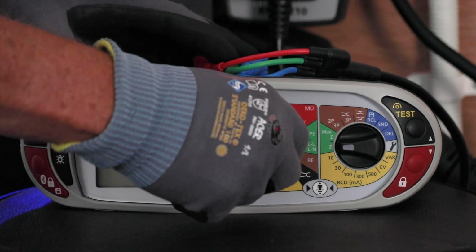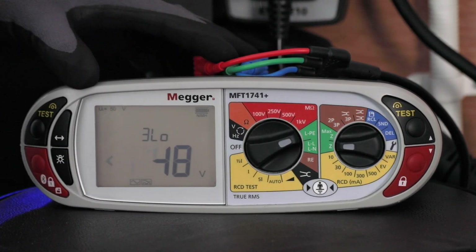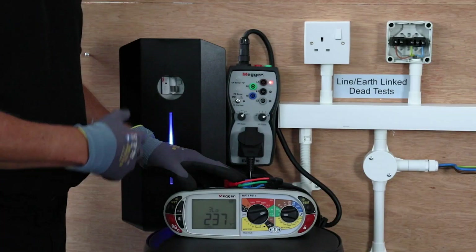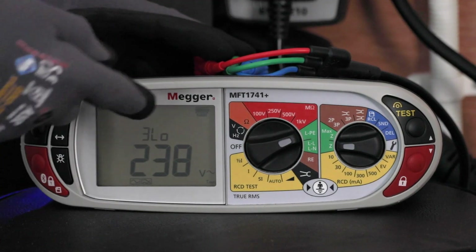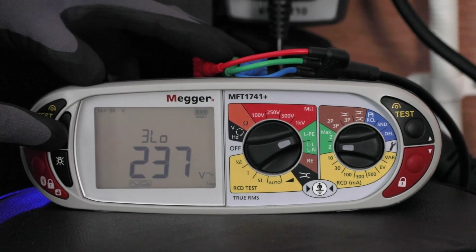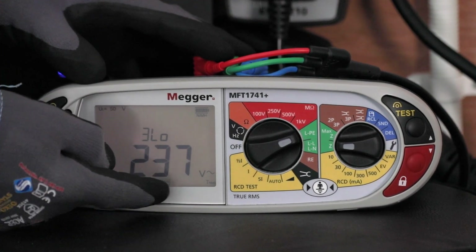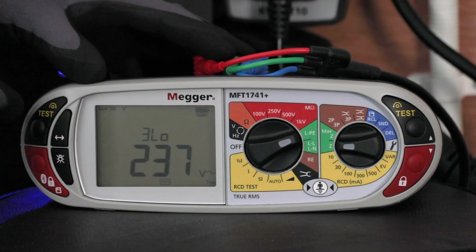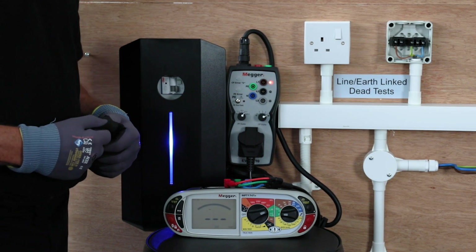It's the normal setup to start with on the loop test, so you put it on the LPE and the Z function and it will come up default to the 3 low. Because we're testing through the vehicle charging point that has a 6mA DC monitor, we have to change the setting within the unit by pressing the mode key, which will change from mode 1 to mode 2, which utilises the type B symbol on the bottom of the screen. We can then do a test through that monitor without it tripping it.